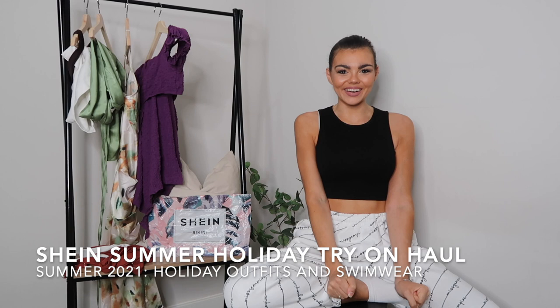Hey guys, welcome back to my channel. Here it is — my Shein summer holiday fashion haul! I am super excited. I'm going away this year and I have done a huge holiday shop. I know some of you always ask me about how things fit from Shein and the swimwear, and I've ordered loads of swimwear and some nice holiday outfits.